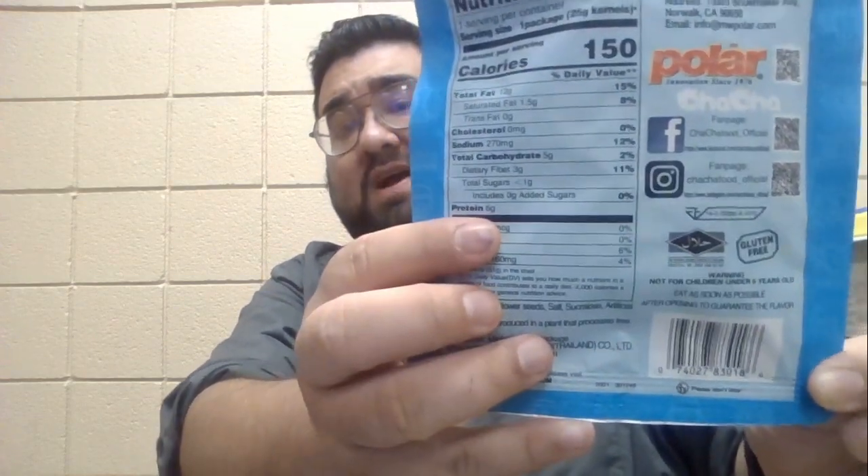This is officially from Thailand and it is called Cha Cha — it is the Jumbo Sunflower Seeds. There is a gluten-free sticker on the back. It also says warning: not for children under five years old. Not really sure why, but not too bad.